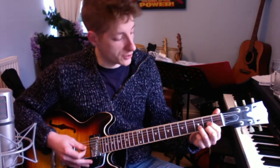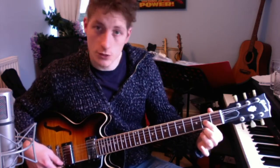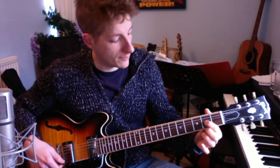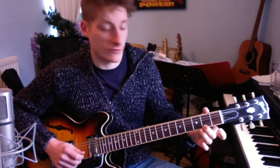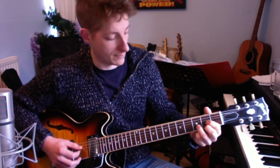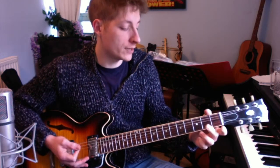For the verse we're using the chord of D, which you should all know. We're doing the G string on the second fret with the first finger, the E string on the second fret with the middle finger, and the B string on the third fret with the ring finger. That's our chord of D.